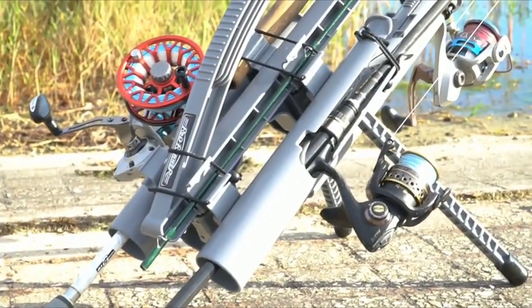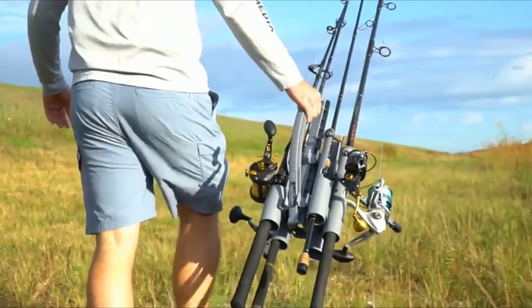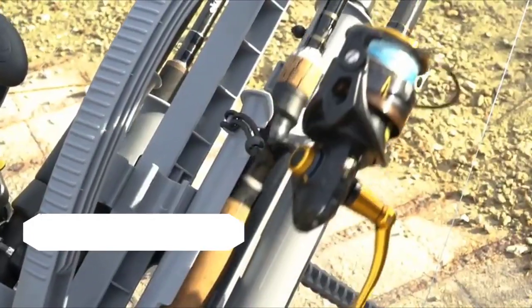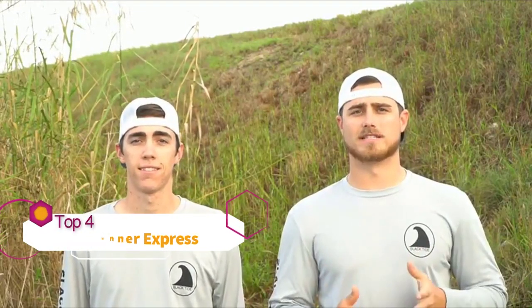Welcome everyone, I am Spencer, this is Jacob. We are here to tell you about the Rod Runner and the Rod Runner Express. We're going to walk through the uses of it, the functionalities of it, what it's made of — there are a lot of different things that most people don't see originally just from when they first look at the product.